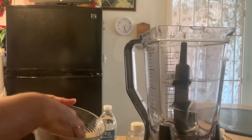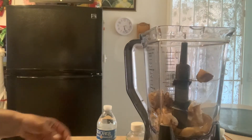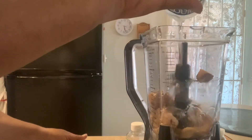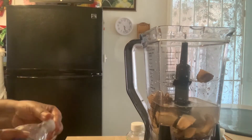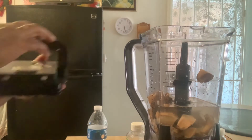Now, I'm going to add the ginger to the blender. I'm going to add some water — a 12 oz bottle of water — and then you cover the blender.